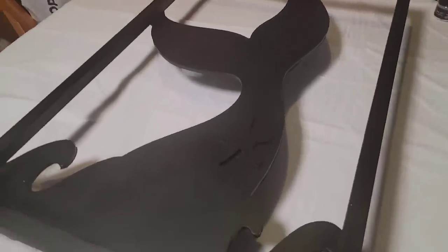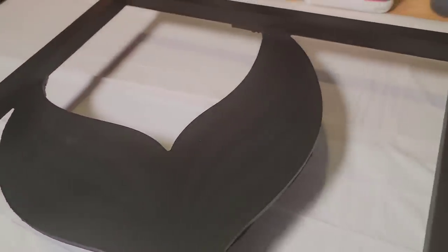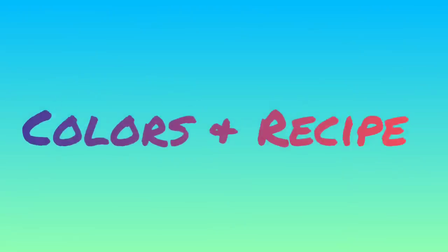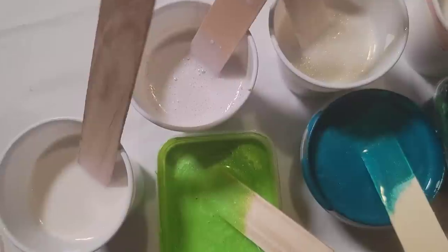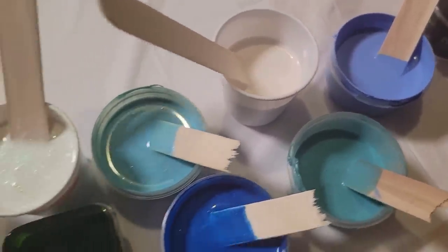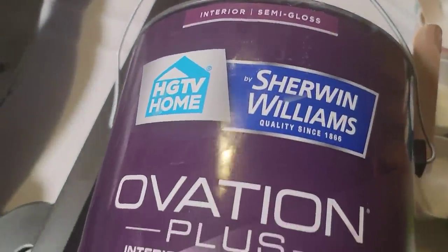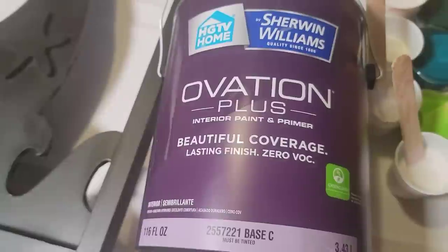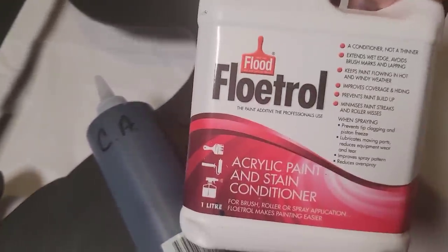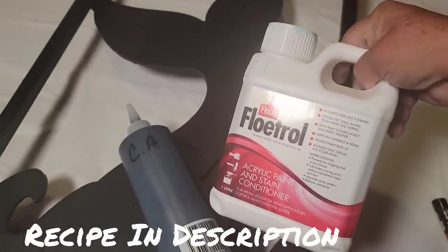Hello, lovey-dovey. Welcome to another video. I've already spray painted the piece outside with just some black flat spray paint. Today we're going to be playing around with all different types of colors and some interference pigments, which are always a blast. The colors I'm using are a combination of primary elements, some tube paints, and all five interference colors from Color Art.